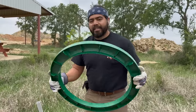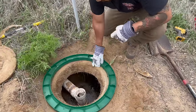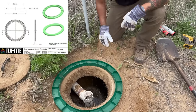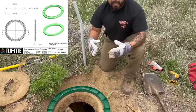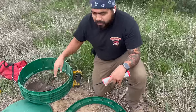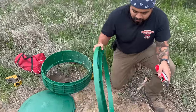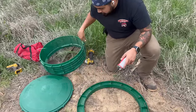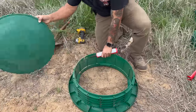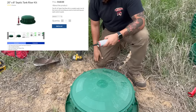For this case we've got the 20-inch riser kit. This is our tank adapter right here on the 20-inch kit. You'll see that it's actually a little bigger than 20 inches because it goes on the outside of the lid. So this is the 20 by 8-inch riser kit. It's going to come with your 20-inch tank adapter, a 6-inch extension, and the lid. In total that's going to be 8 inches up to the surface from the tank.